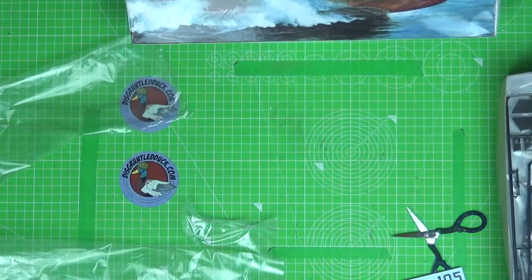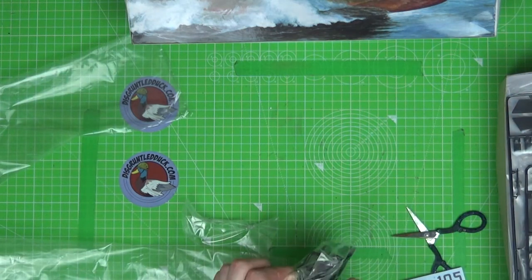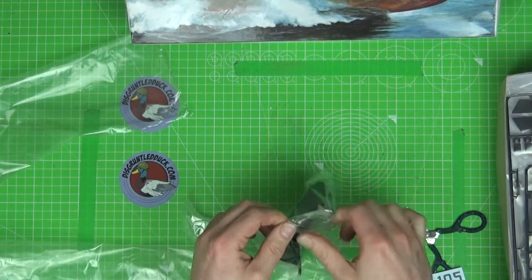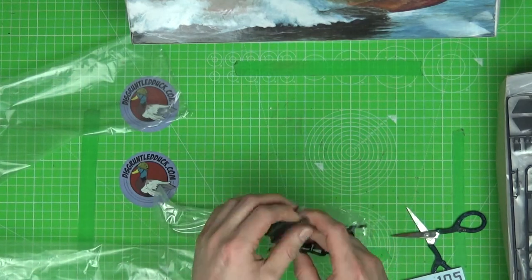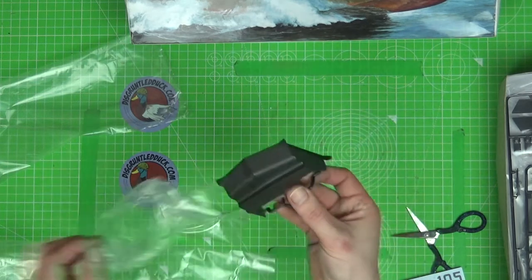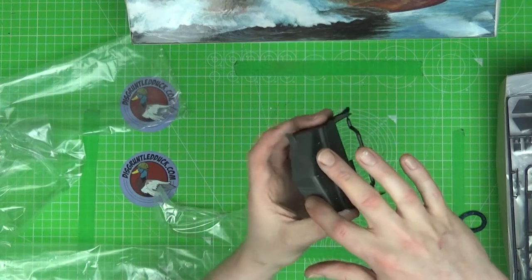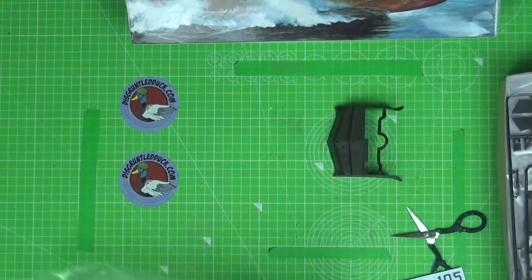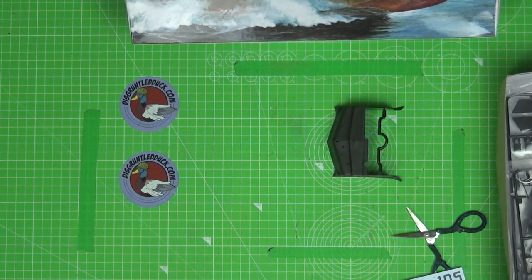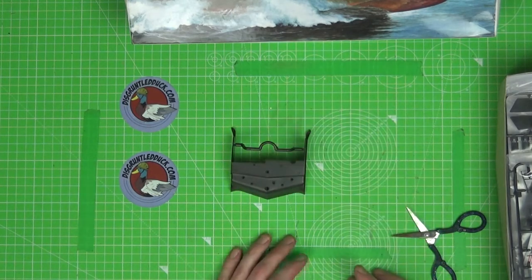That's beautiful! What else have we got in here? I'm guessing this is what forms our bridge or the front thereof. Again, quite a smooth piece with a nice little bit of detailing around the side. Because this boat was mostly plastic, it's not going to be rivet-heavy at all, so it'll be a slightly different process when we go through the build.